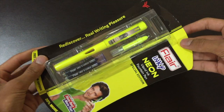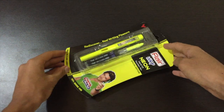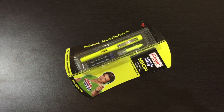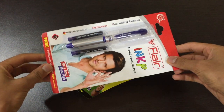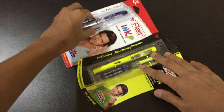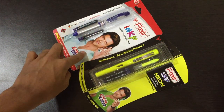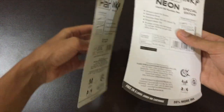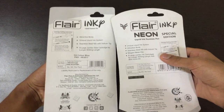This is the Flair Inky Neon, and as you can see everything on the packaging is in neon color. It is branded by the actor. Just for comparison, I wanted to compare it with the normal Flair unboxing — so as you can see, this is the normal Flair packaging and this is the new neon edition.